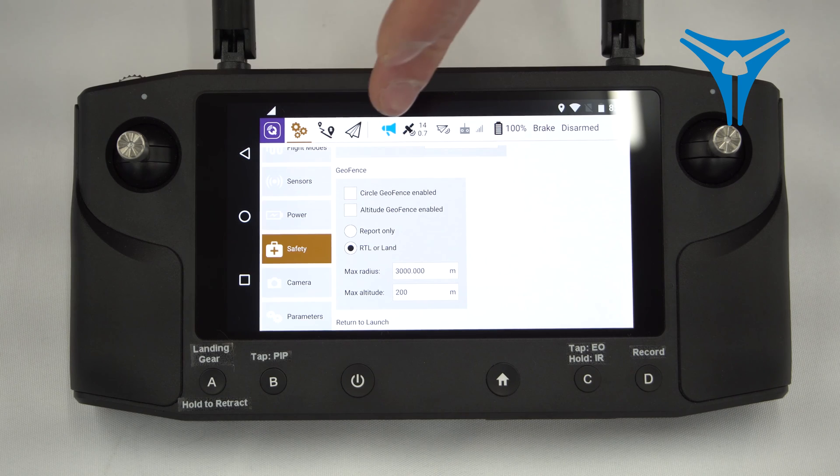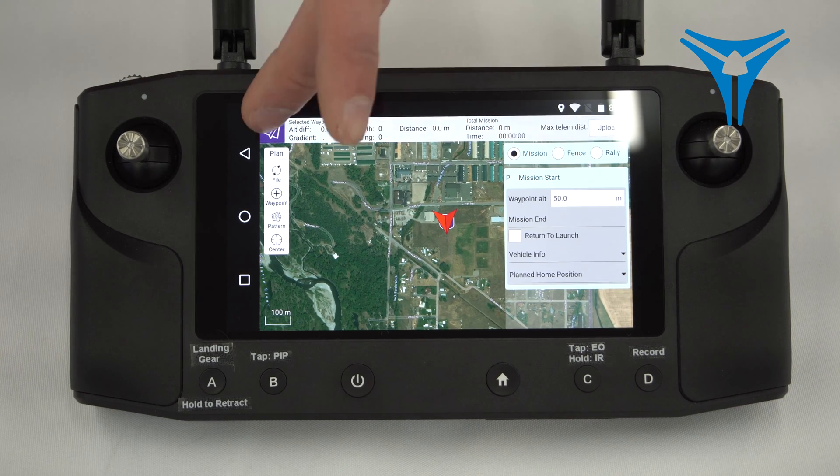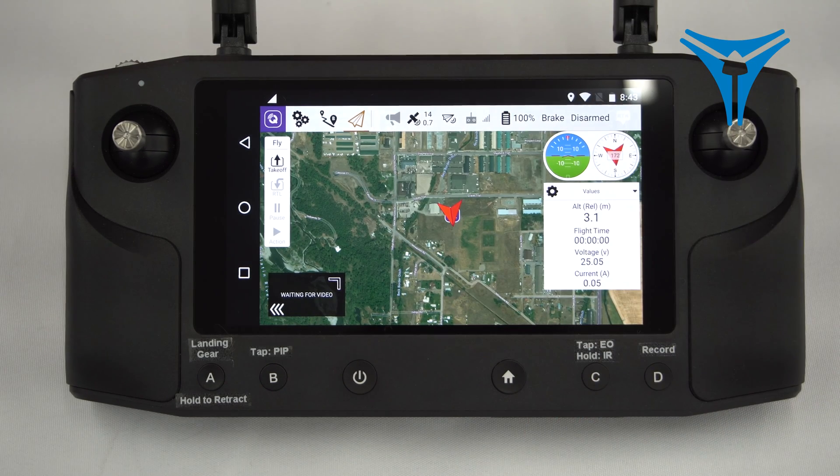If we click on the mission planner tab up at the top, we'll enter the mission planner. For a detailed walkthrough on how to do mission planning, see our linked video. The bugle horn icon is your notification and alert center — this is where you'll get notifications from your flight controller during flight. Any red text in here is an alert, and the most common one you'll see is no GPS and a failure to arm because of that. This just means your transmitter has been powered up before the drone has received enough GPS. If you click out of the notification center, it'll clear that message.